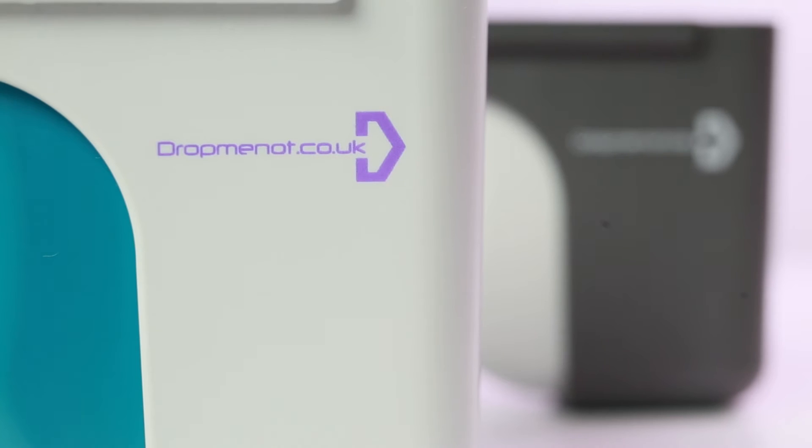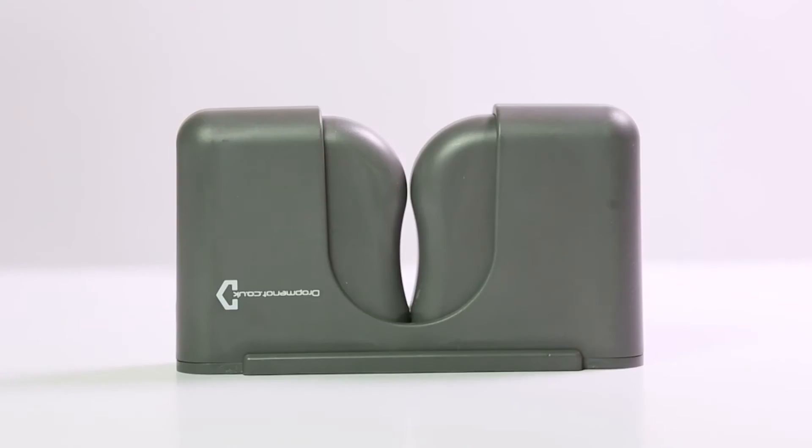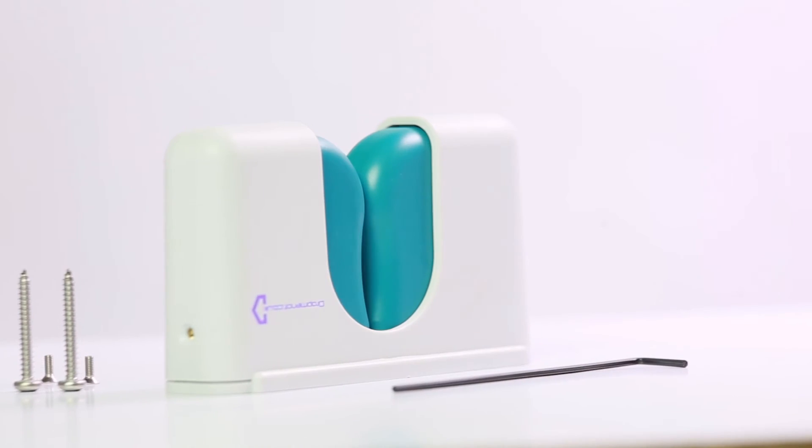The good news is that it no longer has to be this way. Drop Me Not is the modern, elegant and durable solution to keeping your walking cane close at hand, within reach of those places where you need it most.